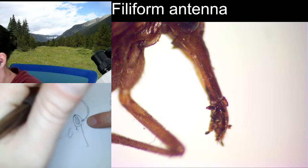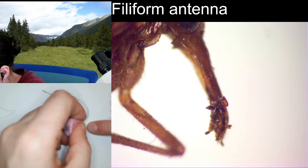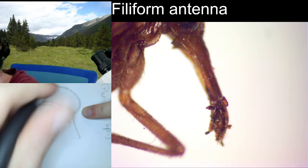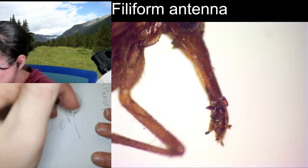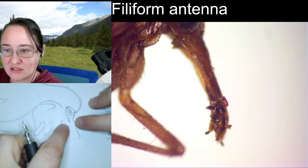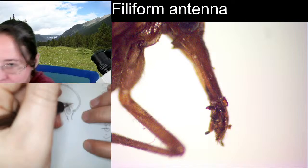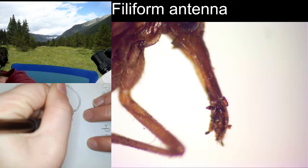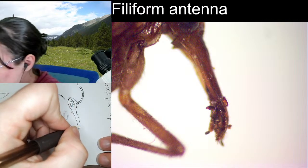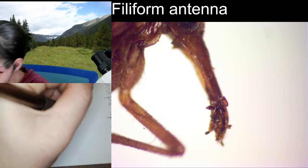I'd like you to notice that the top of the head here does come down and create a fairly strong angle. The edge of the head right here — the bottom of the compound eye — it comes in and then it makes this really nice long head here, and then you can see it kind of bends inward just a little bit.